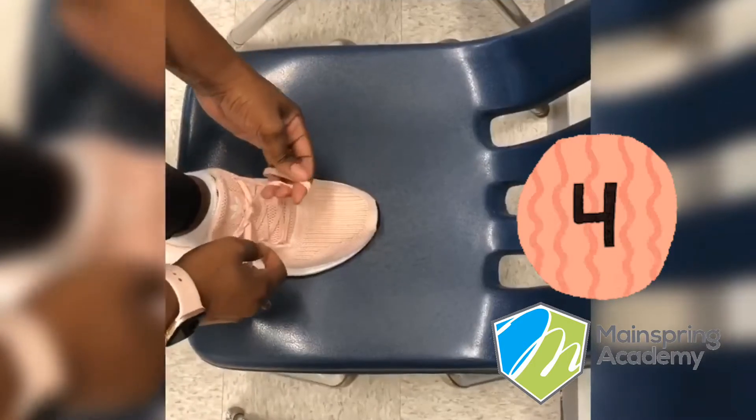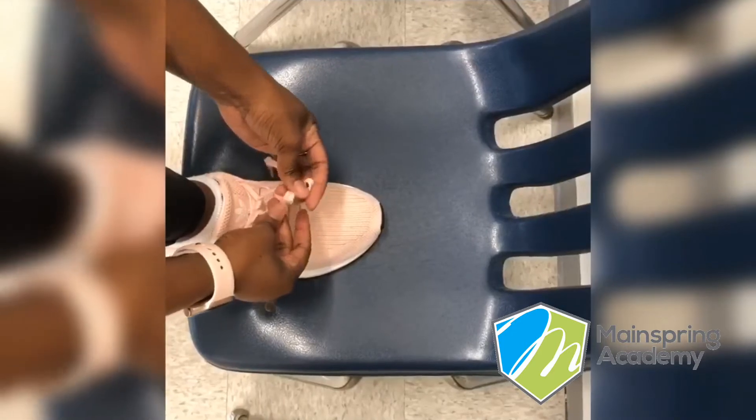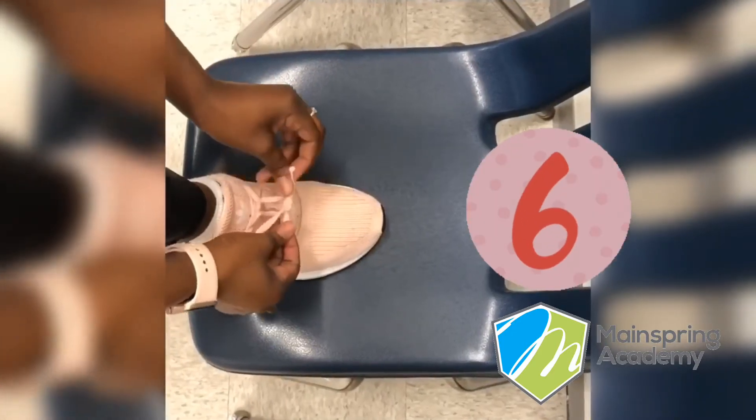Now we need two bunny ears, make an X, put one bunny ear in the loop, and pull.